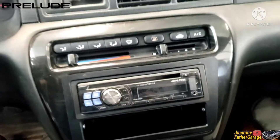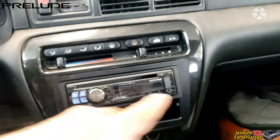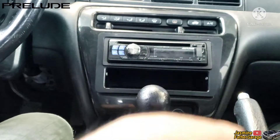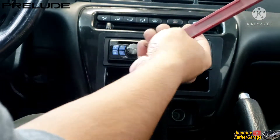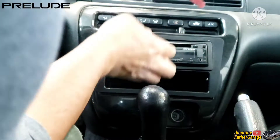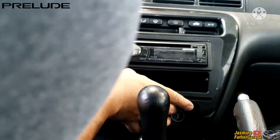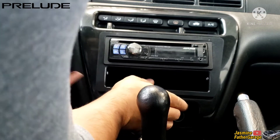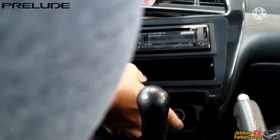Basically what you do is you have to take out this whole bezel around the radio. You just need flat trim tools to pry it off from the edge right here. This is out already, so pry it on both ends and then this whole thing will pop out.